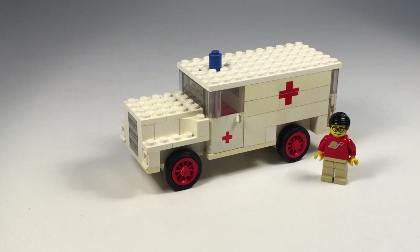It is obviously an ambulance. It is one of the large vehicle sets, and this was under the Legoland sub-theme. Some people list this under hospital, but to me this goes under large vehicle set. So anyway, we're going to look at it.